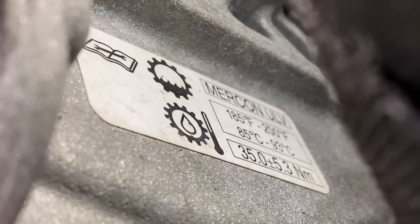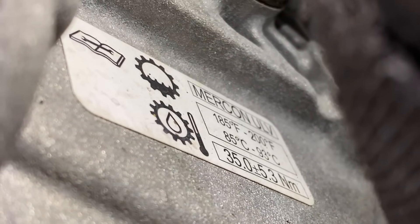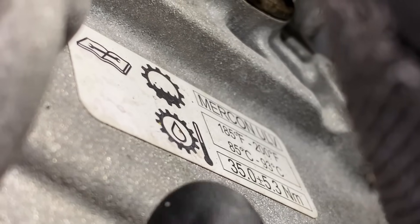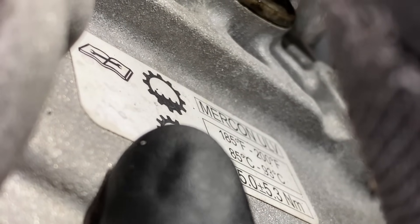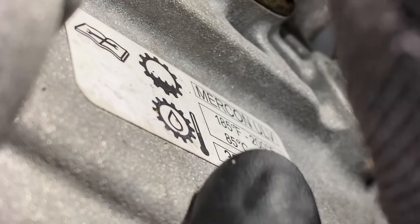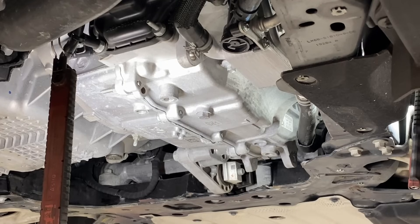That's the plug we're going to use to actually set the fluid level when the transmission is at full hot. What's really cool — there's actually a little label right there on the side of the trans. It gives you a lot of information: Mercon ultra-low viscosity, the temperature to set the fluid at, it even tells you it's a leveling plug and the bottom of the threads, and when you're done, torque it down to the spec listed. Let's get it draining.